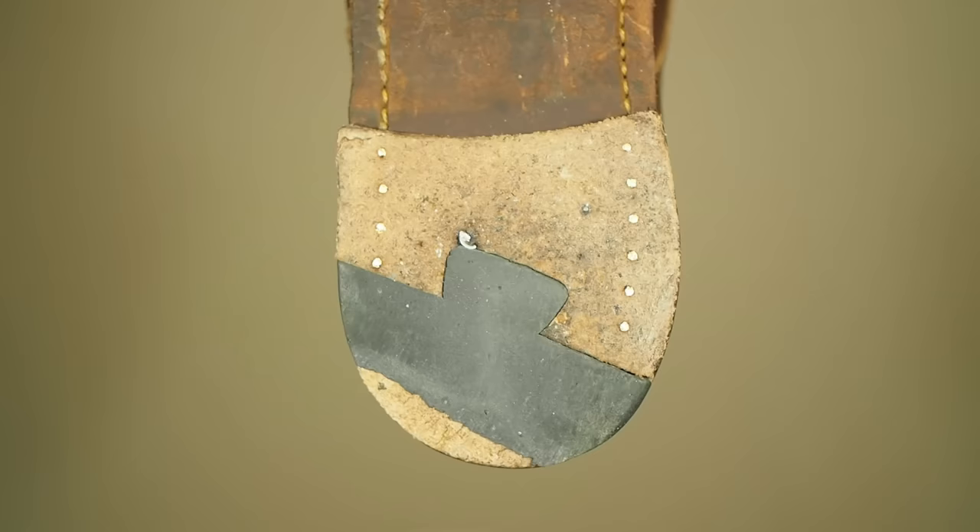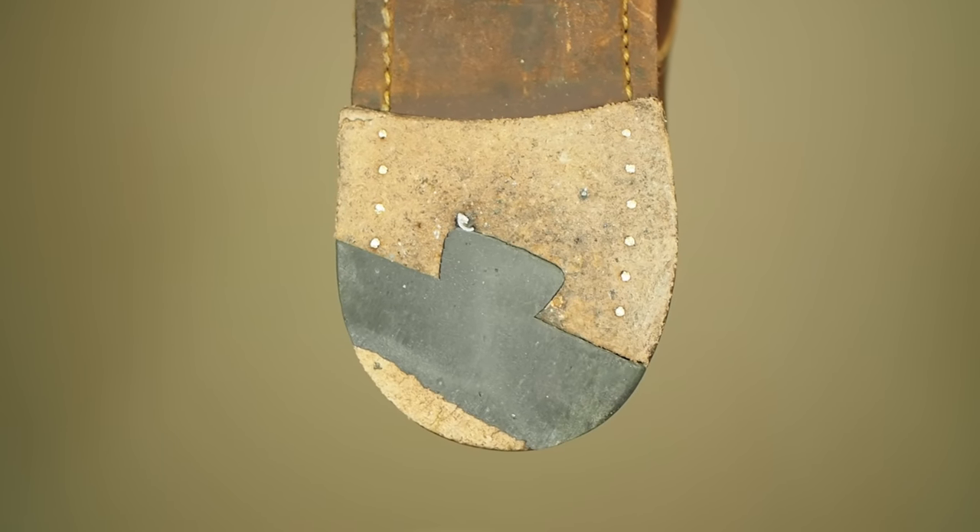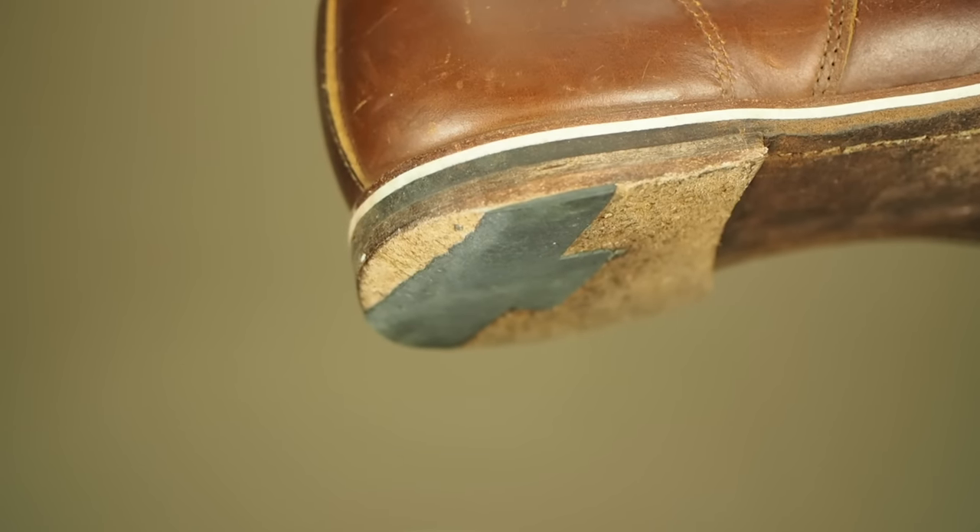The reason you want sewn construction is because when the sole starts to wear down like this, I can take it into a cobbler and he can fix it for me. He can drop in any kind of sole I want — a rubberized sole for more grip, or a rubber-leather sole. He can do that.